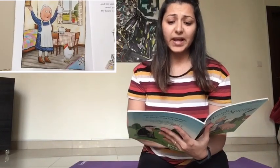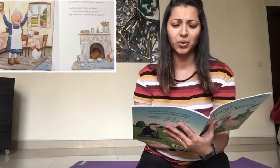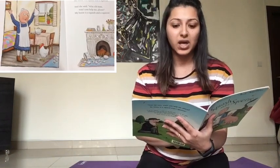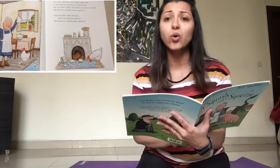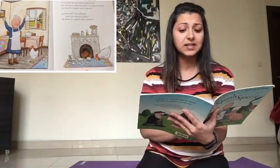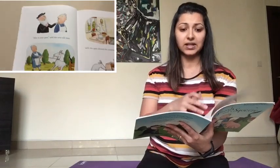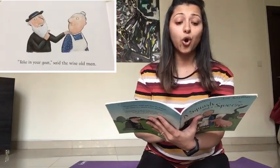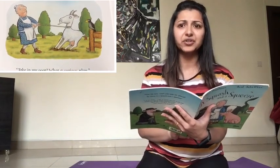The little old lady cried, 'What shall I do? It was porky for one and it's tiny for two. My nose has a tickle and there's no room to sneeze. My house is a squash and a squeeze.' And she said, 'Wise old man, won't you help me please? My house is a squash and a squeeze.' Oh, this lady is not happy. Let's see what the wise old man tells her to do. 'Take in your goat,' said the wise old man. 'Take in my goat? What a curious plan.'